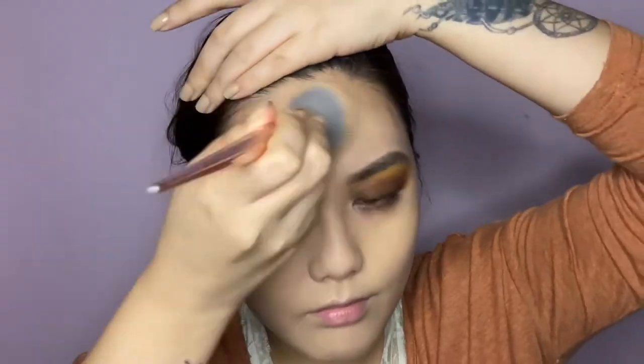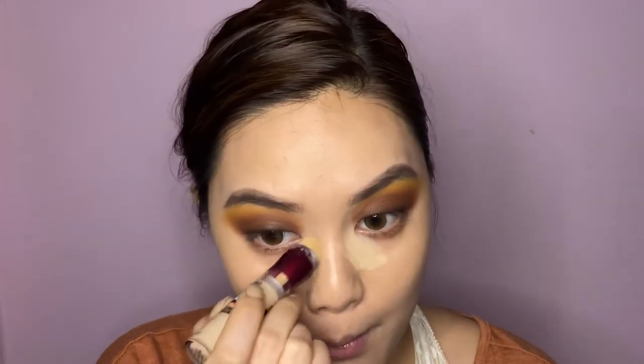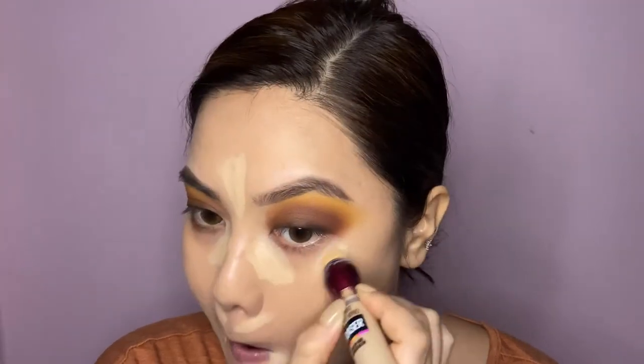Once I've primed, I'm applying a mixture of two foundations all over my face. Then I'm moving on to concealer by Maybelline, applying it to my usual spots — nothing new here. I'm blending it out using my favorite concealer brush, which is the PAC 219 brush.